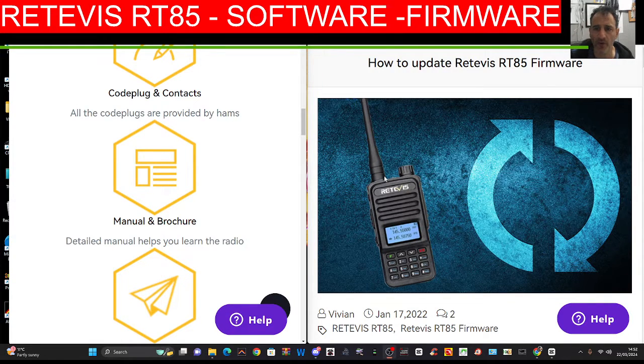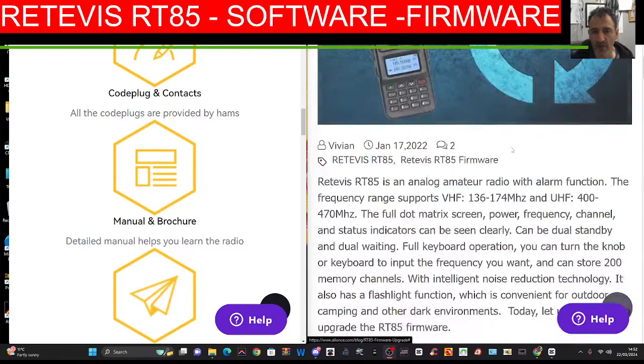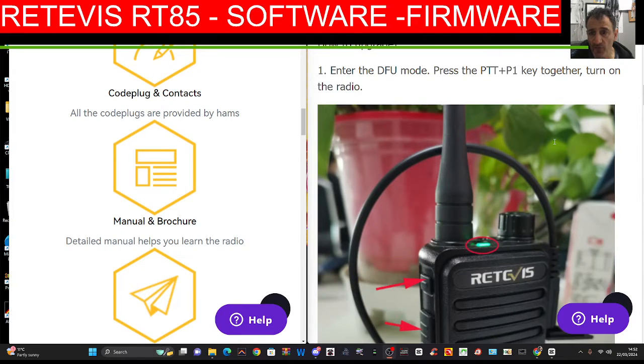M0FXP HamTech, just a quick one here. Someone asked me for the software and the firmware for the Retevis RT85. I can't find it on the Retevis site, but it's on Ailunce here. Just scroll down here on the right hand side and you'll see the full instructions for doing the firmware.